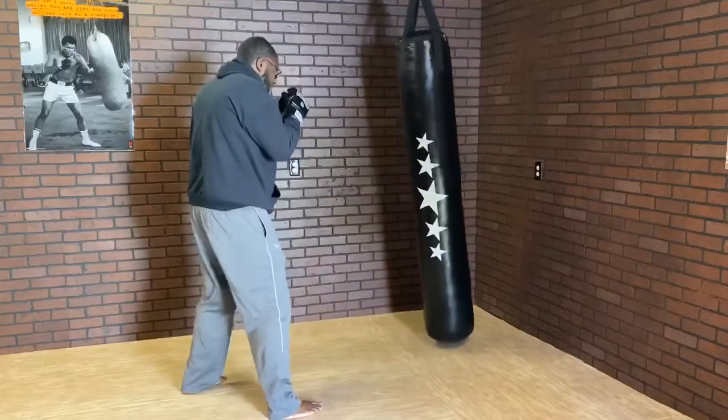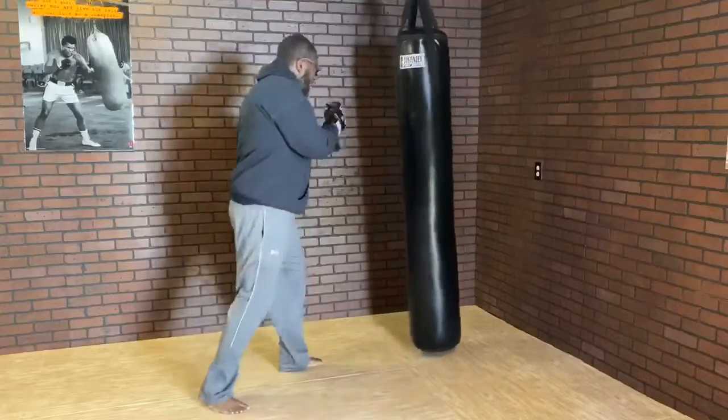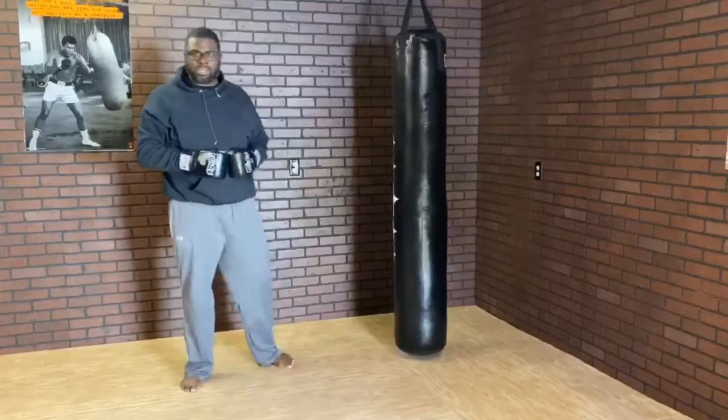From the end, you can shoot your hook and then pivot out on either side. I shoot my hook and then pivot out. Try it out.